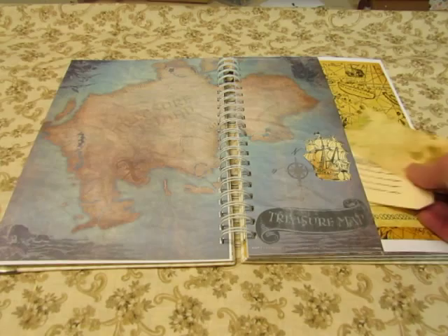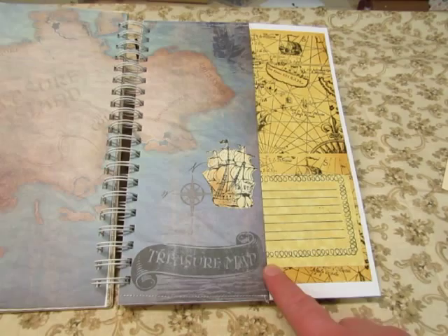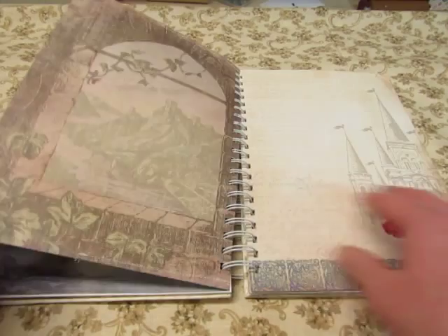Here's the map page, the Treasure Island page. I have a piece of parchment and I put distressed ink on it to age it, and then stamped my background stamp of a map, and then took another piece of the parchment and stamped journaling on it, and it's just glued right on there. And I stamped this ship, distressed it, cut it out, and glued it on there. And then put a distressed tag in there, and a tag with a journaling stamp on it.